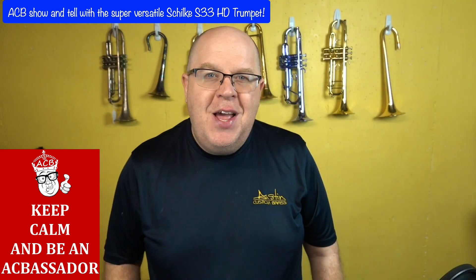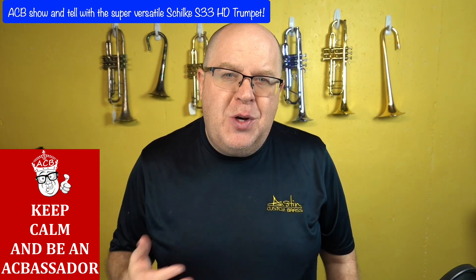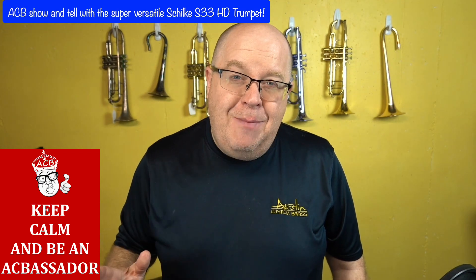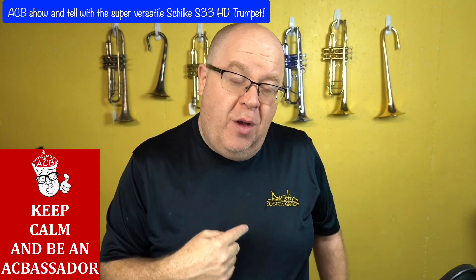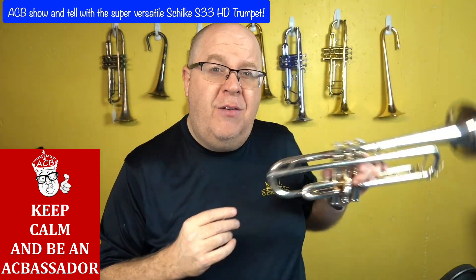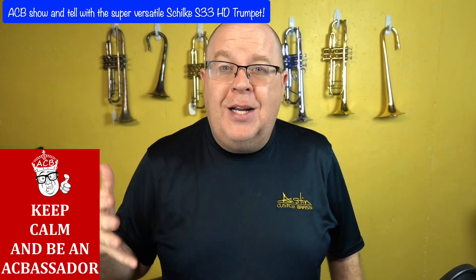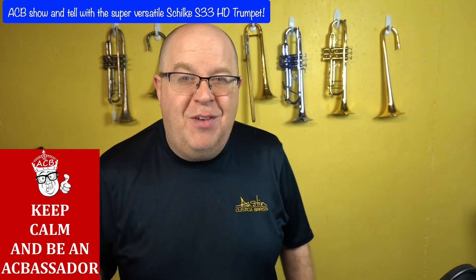It's Trent Austin from Austin Custom Brass. Hope you're having a fantastic day out there. Thanks so much for your great support of the shop, your continued support. We have so many horns coming in and out on a daily basis. We'll put a link to all of the new arrivals in the description, along with the link to this instrument, because we get horns in and out almost every day.